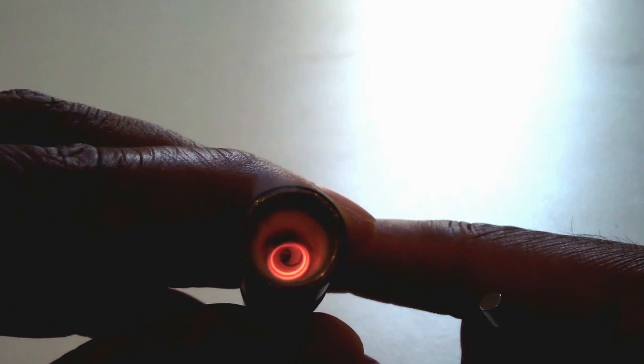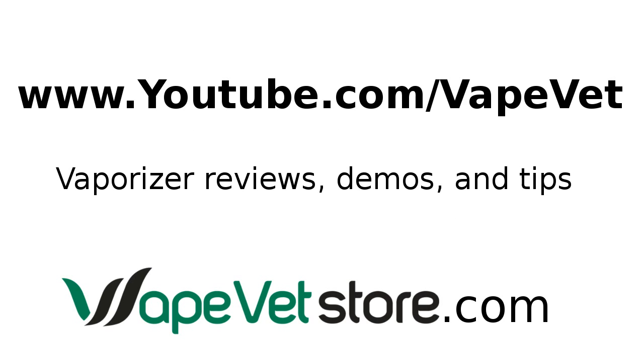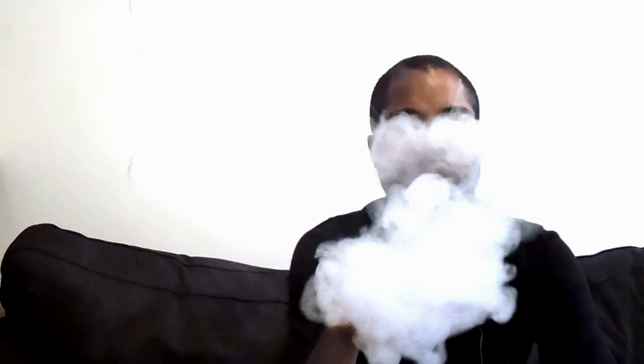As always, if you want to grab these vaporizers, check out www.vapevetstore.com. For more vaporizer reviews, demos, and tips, click right here or go to youtube.com or www.vapevet.com.